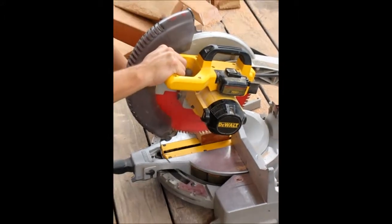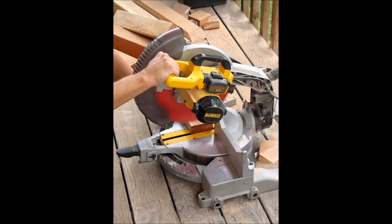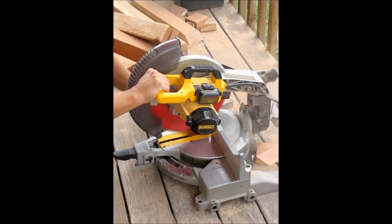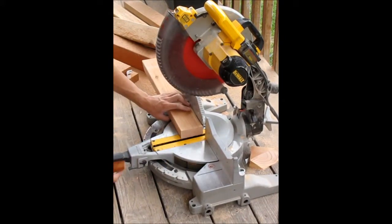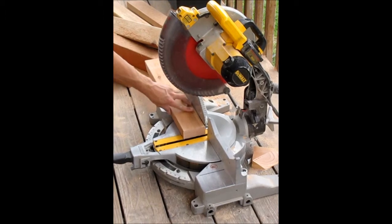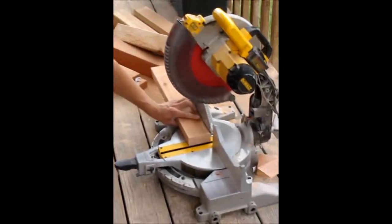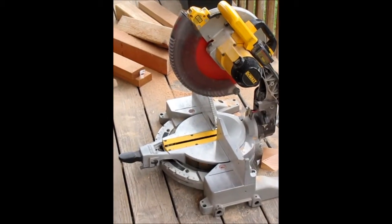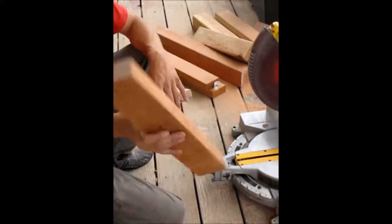Bring your blade down to make sure it cuts where you want it to. Then lift it slightly and start the motor. Hold on to the wood until after you've completed the cut and move the blade out of the way. You now have a nice straight cut on that wood.